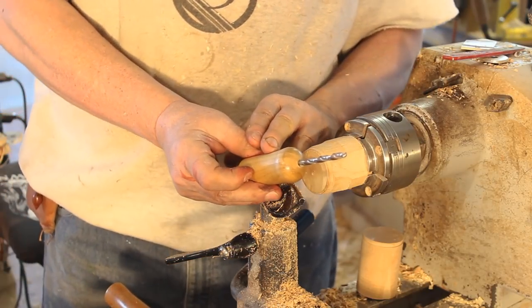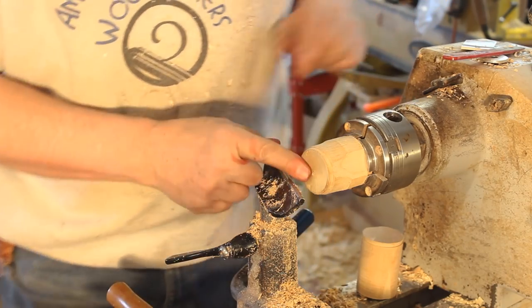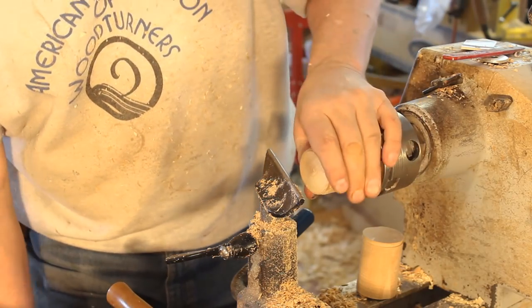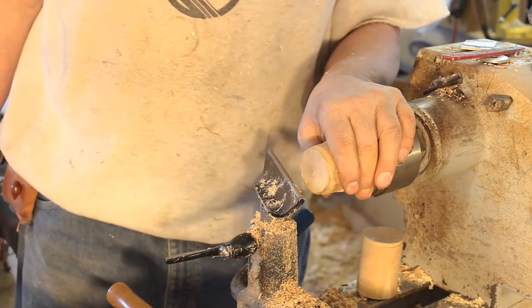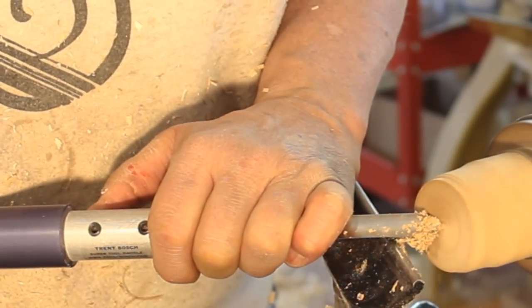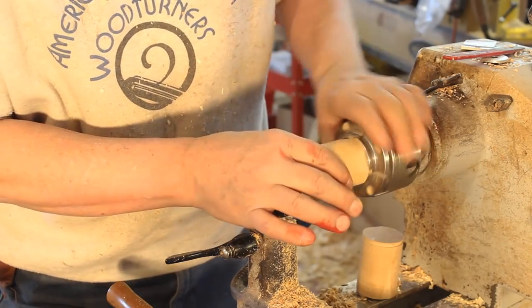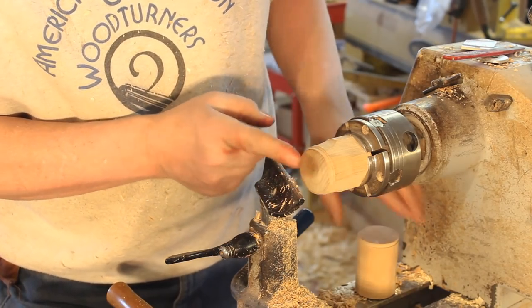Here's another one I typically use for small items like a lidded box, and I'm going to demonstrate that right now. I'm going to turn my lathe on and face off this little waste block of wood, just to true it up a little bit. This is a piece of alder — it's very soft wood — and I'm just using it for the demonstration.